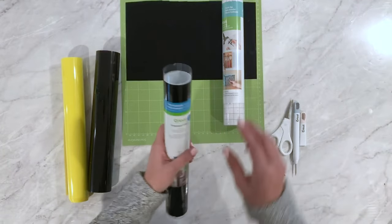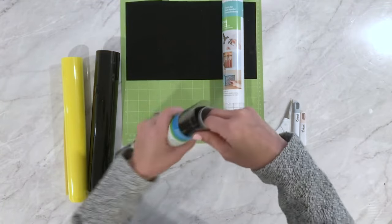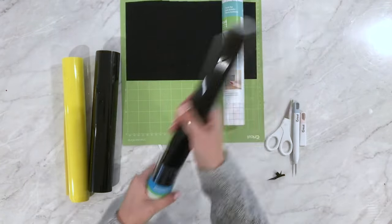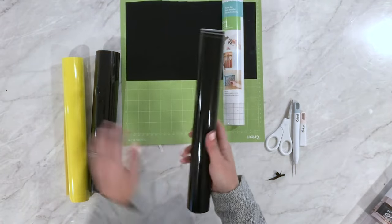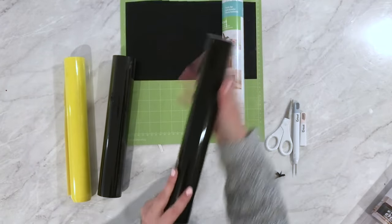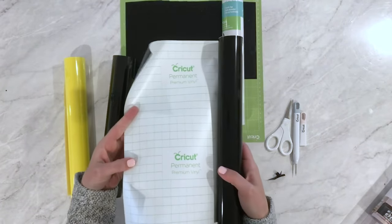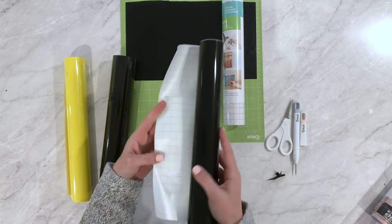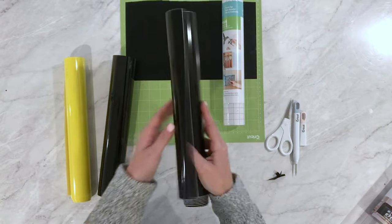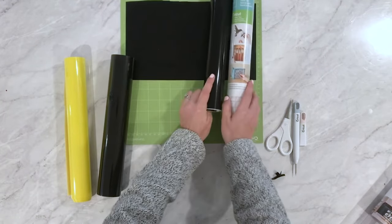One thing to note: some people say if it's glossy it's iron-on, but some Cricut products and other brands have glossy adhesive vinyl. So some products look almost identical. Cricut's premium permanent vinyl, for example, looks glossy. If you have a product without any label, just cut away a corner — if you see or feel a sticky residue, that's adhesive vinyl and you'll use it with transfer tape.